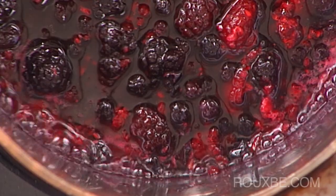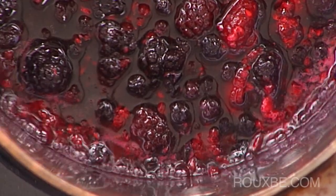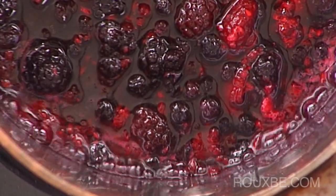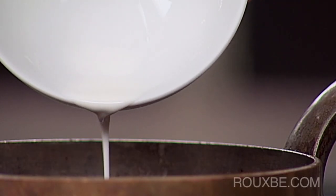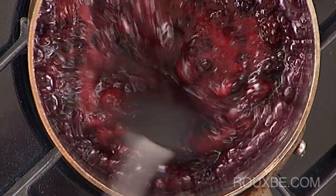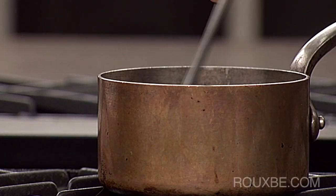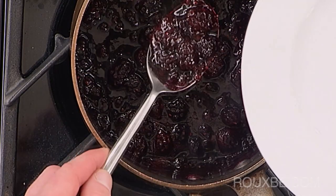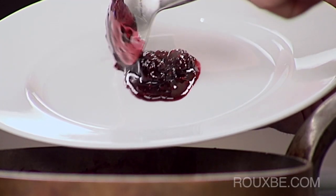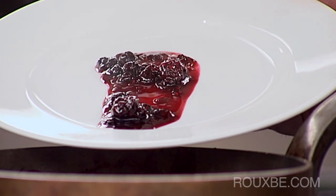Before adding the cornstarch, turn the heat up slightly, otherwise the cornstarch will not thicken properly. Now slowly add the cornstarch until you reach the desired consistency. This is the consistency you are looking for. The compote does not need to be too thick, as it will thicken even further as it cools.